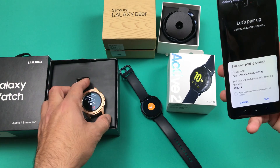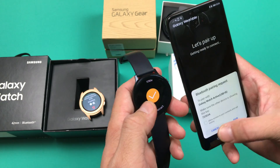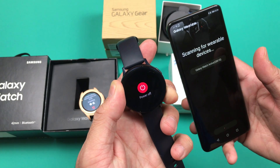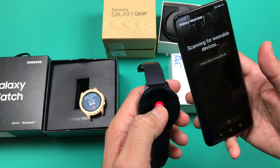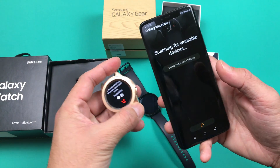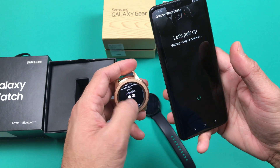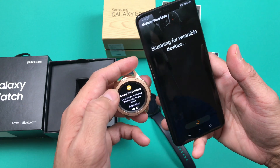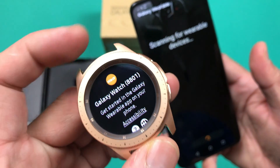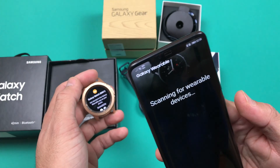We had connected a second watch — a Galaxy Active 2 44mm — but you can always remove that from the top left-hand corner or in the settings section. We will turn that watch off and come back to the Galaxy Watch. This is a 44mm cellular device; you can also use a cellular data plan if that is available in your region. We are looking for the specific code shown on screen.